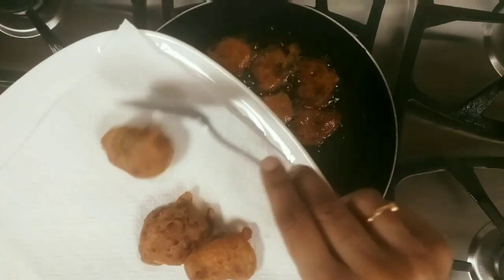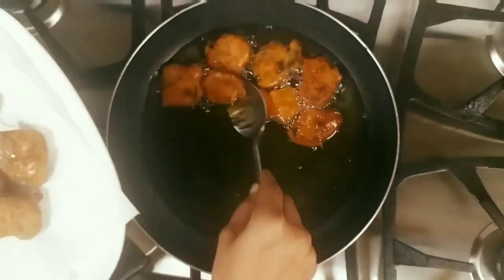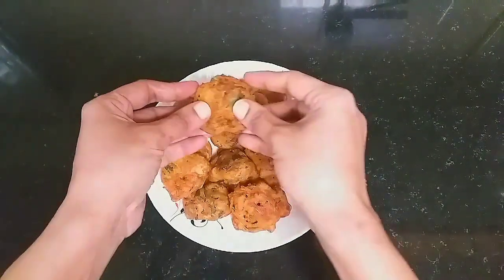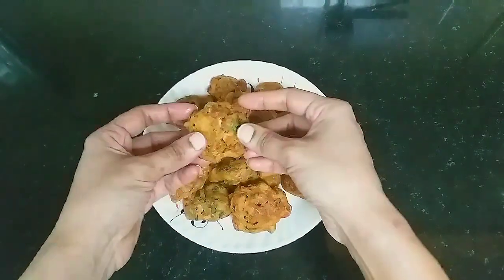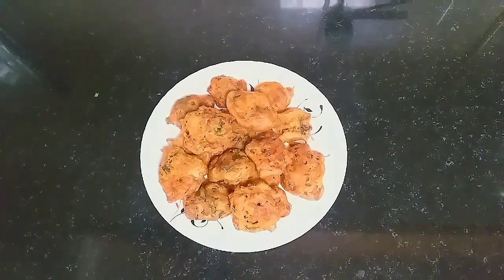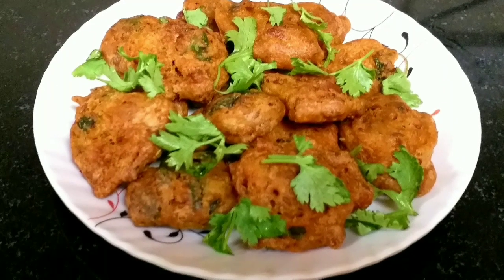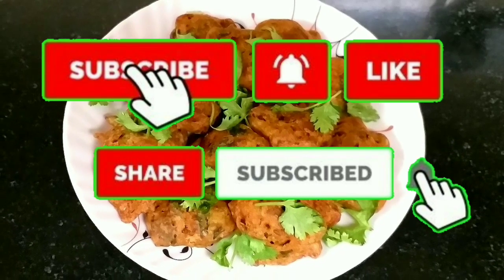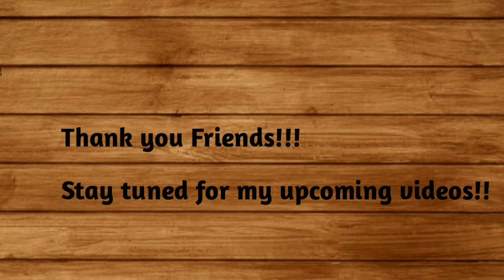Let's place it on a plate. Wow, crispy chicken bajjis are ready to be served! Do try this lovely recipe and post your comments and feedback. Don't forget to subscribe, hit the bell button, and stay tuned for my upcoming videos.